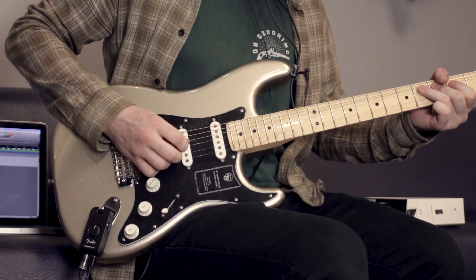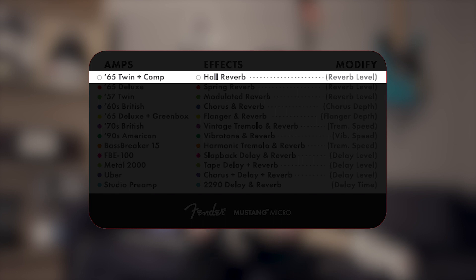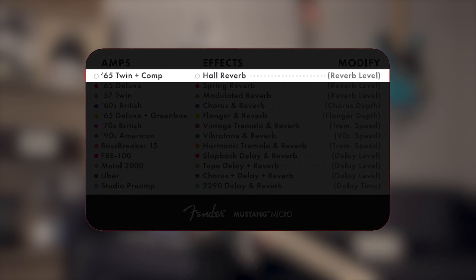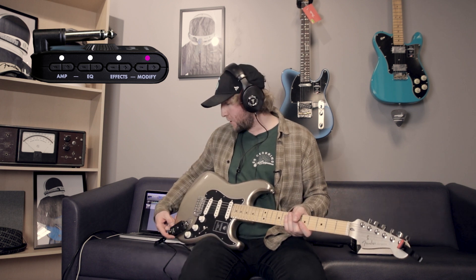Kicking things off, we have everything set to white except the modify button, which is set to purple, meaning it's a 65 Twin plus compressor. The EQ curve is flat. The effect is a large hall reverb, but the modify button being all the way to the bottom — purple — means it's bypassed. The more you click the plus sign, it's like turning up the effects level. So right now it's bone dry.